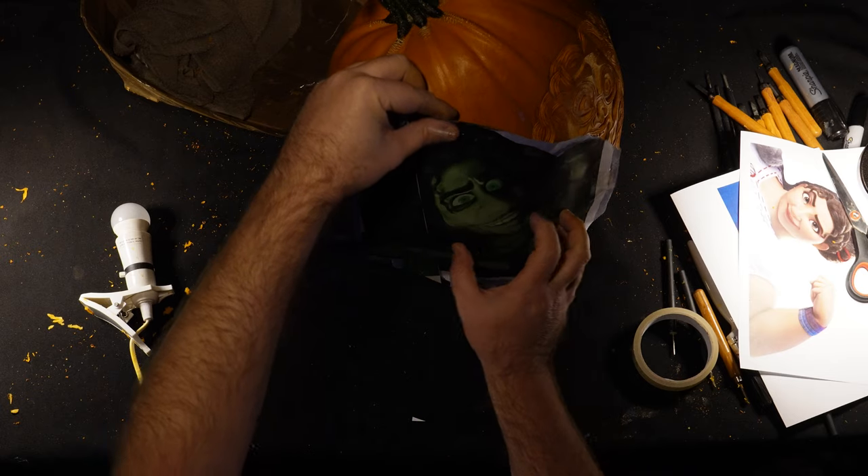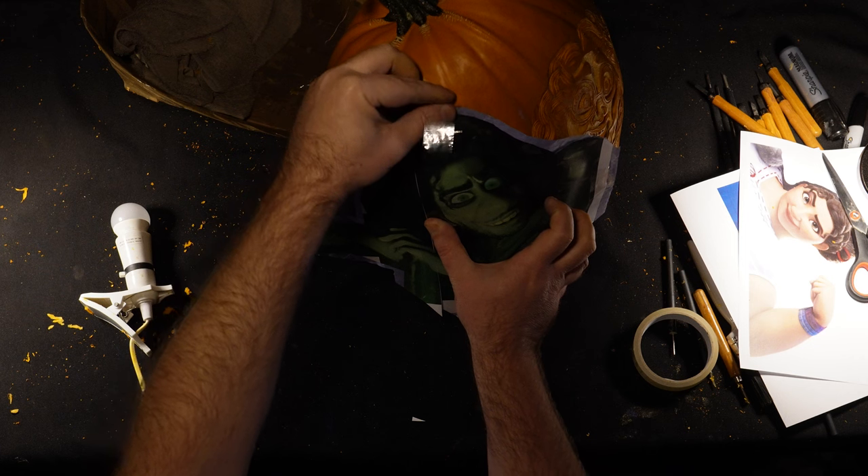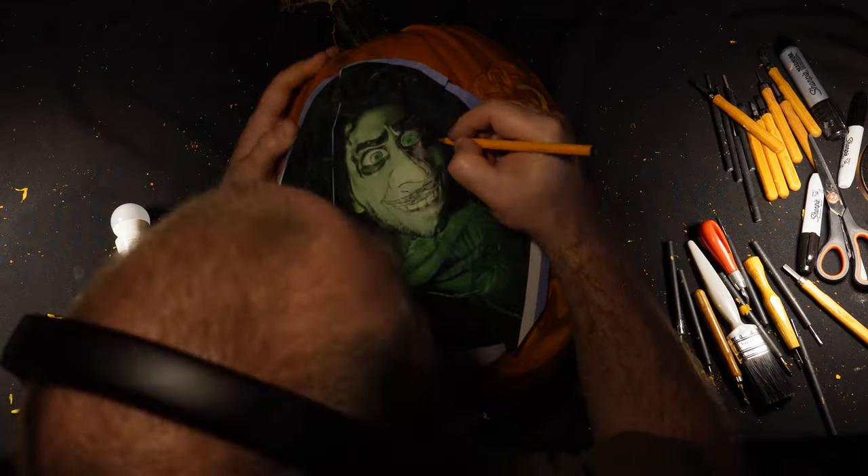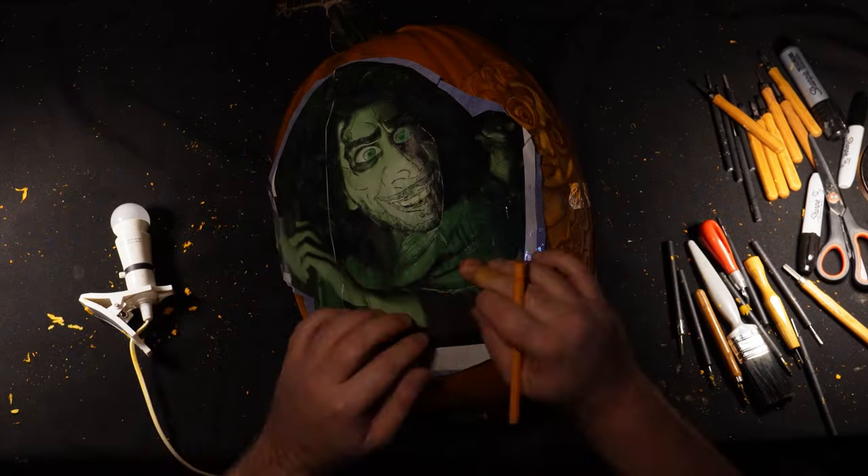This pumpkin is huge so I'm also going to add a couple of other characters — Bruno on the left hand side and Lisa on the right hand side. To do this I'm simply going to repeat the same process for each character.